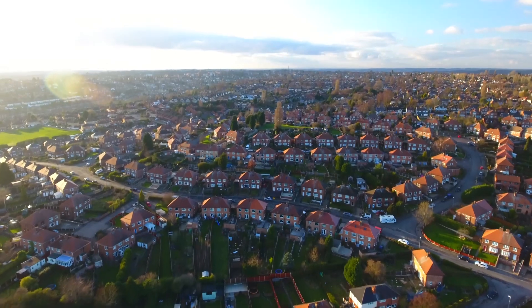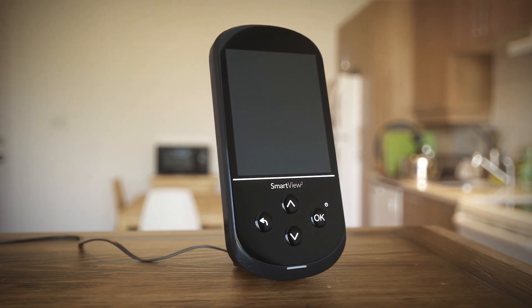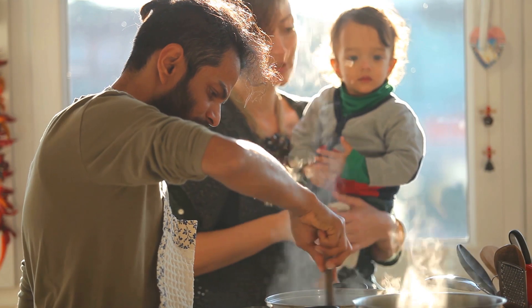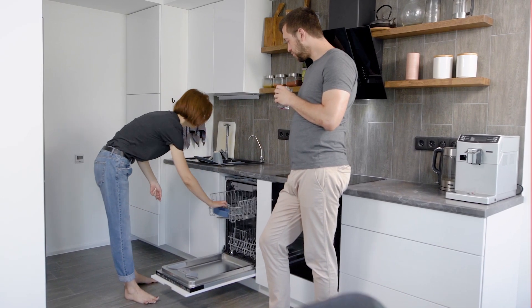Your Eon engineers fitted your new smart meter. Now the power's in your hands, thanks to this clever bit of kit. It's your in-home display. It connects wirelessly to your smart meter and it lets you track how much energy you're using and when, in near real time and down to the last penny. You can even set a budget. Here's how to get the most out of this handy mobile device.